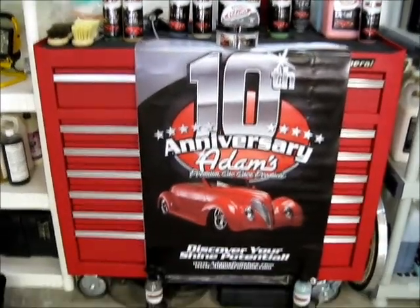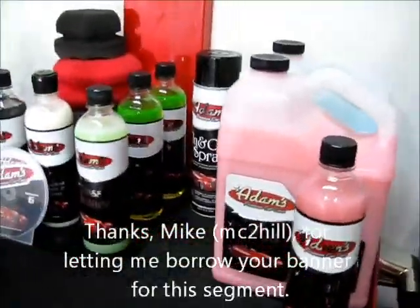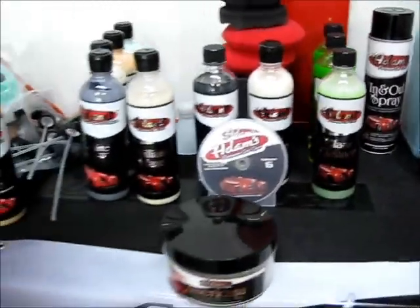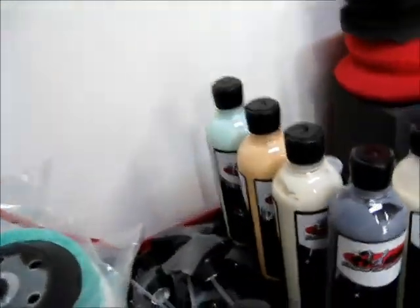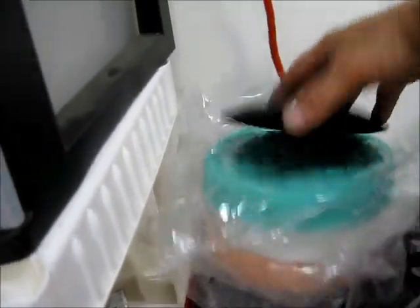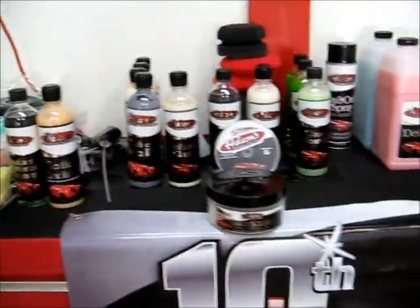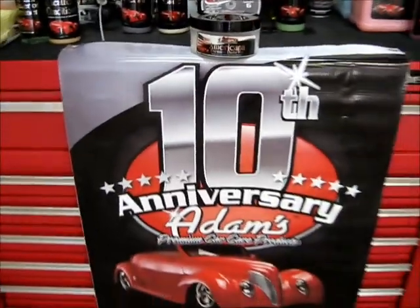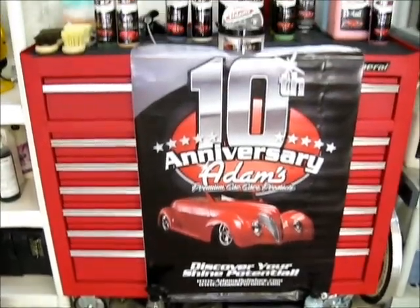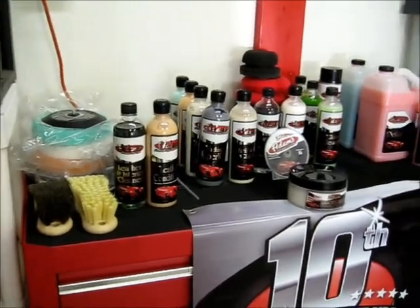Here's the contents of the box of product that Adam sent — some of the stuff we're going to be using today. That's the detail spray, some in-and-out spray, glass cleaner, his assortment of polishes, some of his pads with the backing plate, interior brushes, leather conditioner, and that's the Americana. So without further ado, we're going to go ahead and pull the car in the shop and get on the detail.